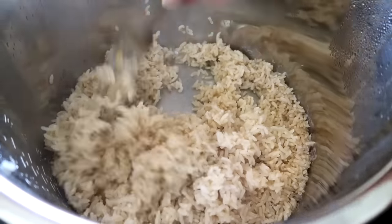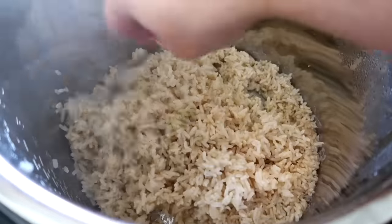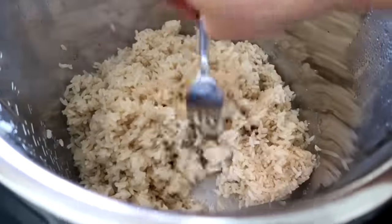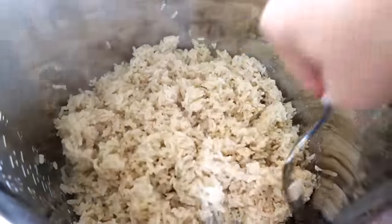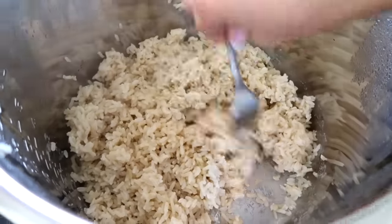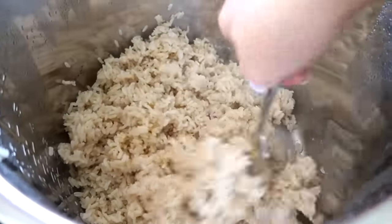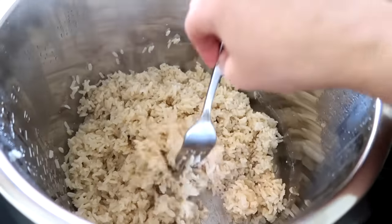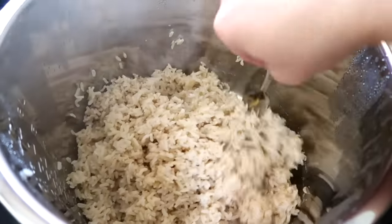Brown rice does take longer. The brown rice takes about the same amount of time as doing it over your stove, but with the Instant Pot you don't have to mess with it at all. And if you have white rice, three minutes — oh my goodness, that's amazing.